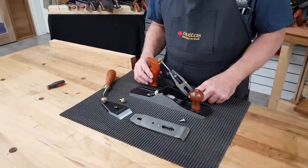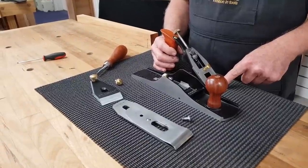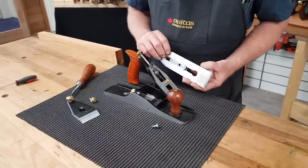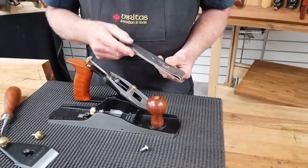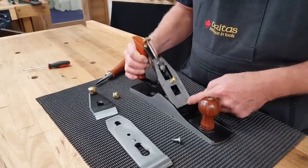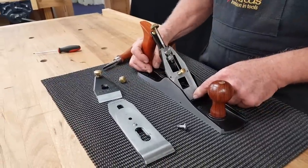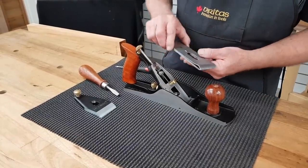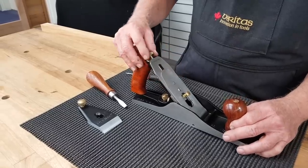With the Veritas bench planes, the angle of the frog is at 45 degrees, and we have the blade that fits on that with the bevel on the bench planes facing down. The frog actually slides in onto these little skates here — the machine skates — and locks in. The blade and cap iron fit on and slot into the Norris adjuster.